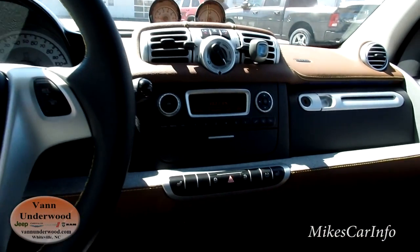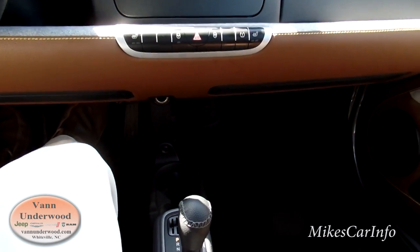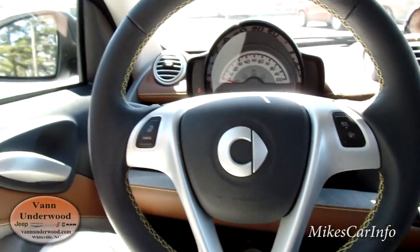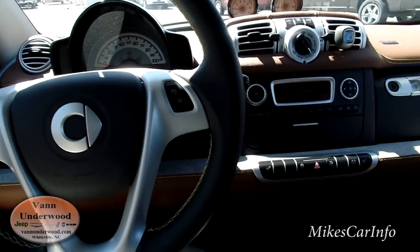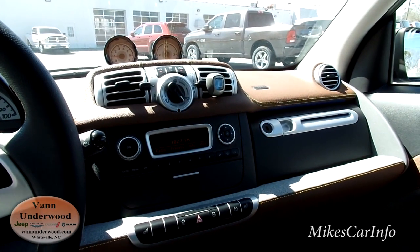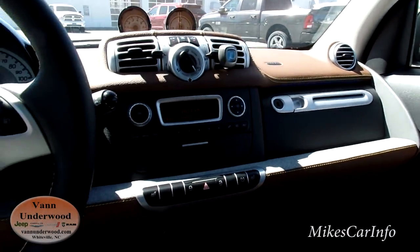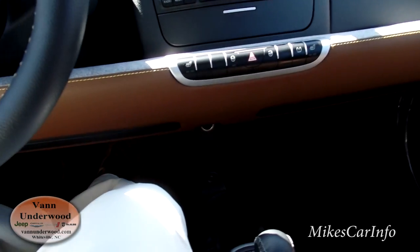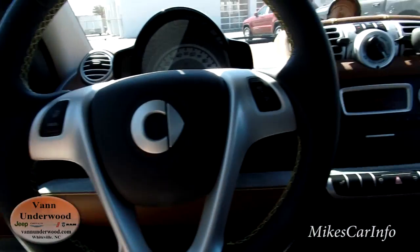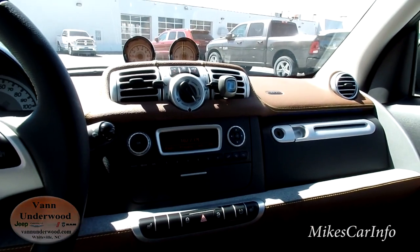So anyway, pretty interesting vehicle. This is the first one I've ever actually had a chance to check out in person. I've seen them drive by but hadn't really had a chance to look at them. It's supposed to get really good gas mileage — 40 to 50 miles to the gallon. And it's definitely a head turner; you get attention with this little car. Also it's probably not hard to find parking — you can pretty much park anywhere you want. So if you have any questions, or if you have any experience with this vehicle, let me know in the comment section. I appreciate you watching and I'll see you next time.